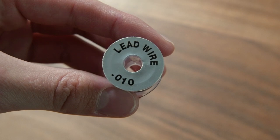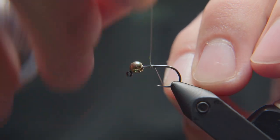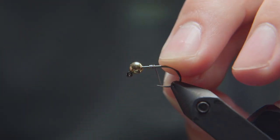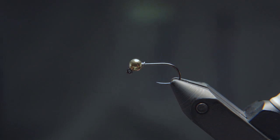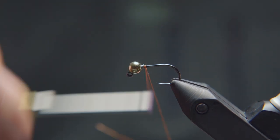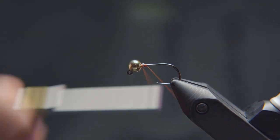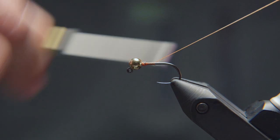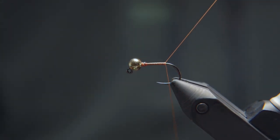To start, I'm going to take a ten thousandths of an inch lead wire and make about three turns just behind the bead head here. I'll break both ends off and push this up against the bead to hold it in place. With that in place, I'm going to take my thread — this is a ten-aught Vivas in a rusty brown color — and start it just behind that wire, then bring it up over top of that lead wire to hold it in place. I'll then take wraps down the shank to the bend of the hook to form a thread base and cut off my remaining thread.